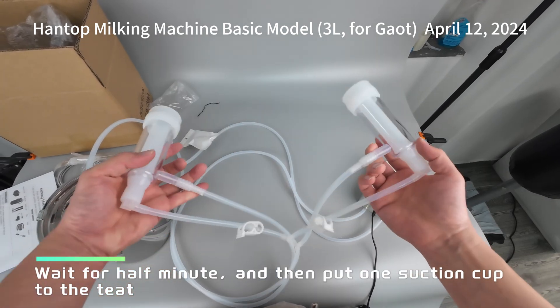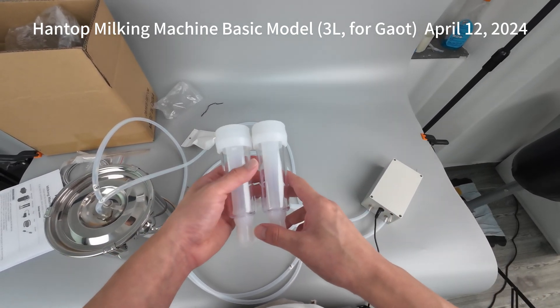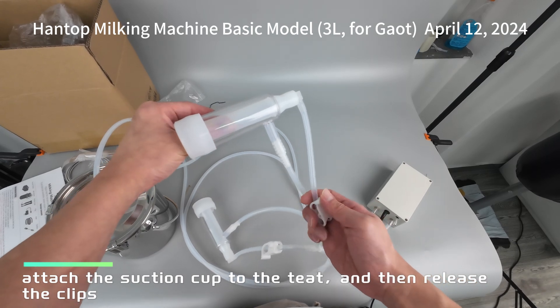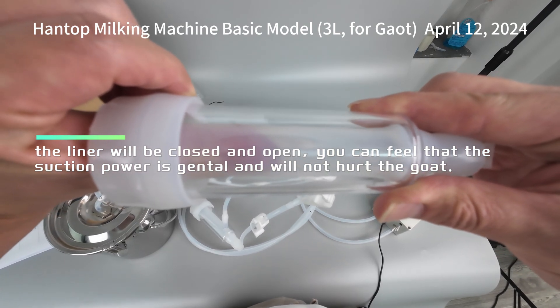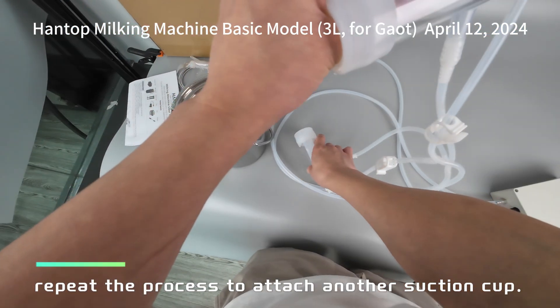Wait for half a minute and then put one suction cup to the teat. Attach the suction cup to the teat and then release the clips. The liner will close and open — you can feel that the suction power is gentle and will not hurt the goat. Repeat the process to attach another suction cup.